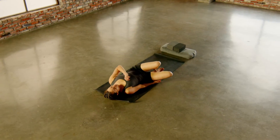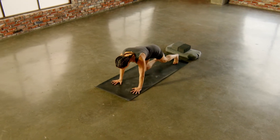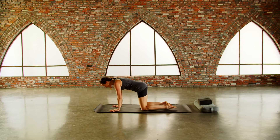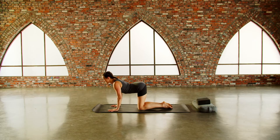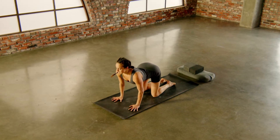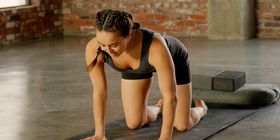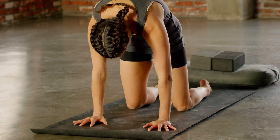Go ahead and roll over to one side and come into a tabletop position. Spread your fingers nice and wide, tops of the feet down. Drop the belly, lift the chest, breathe into the chest. Pause for a moment at the top, then exhale — give into the exhale, press the floor away from you, dome the spine, lift the navel up.